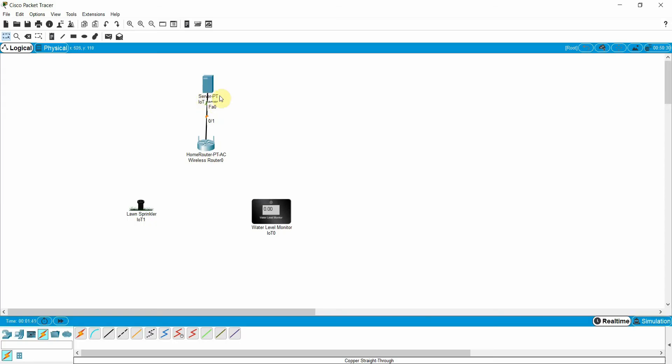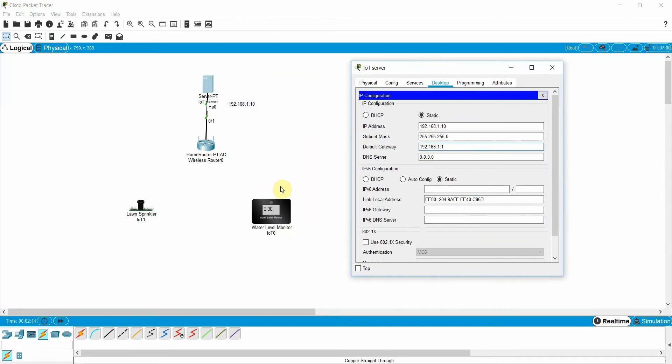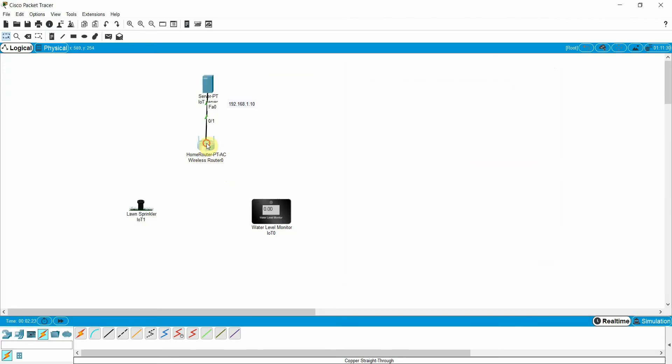Now I need to assign an IP address to this server. I will assign 192.168.1.10, with a subnet mask, and the default gateway will be 192.168.1.1 — because the wireless router at 1.1 is my home gateway, which I also need to configure.